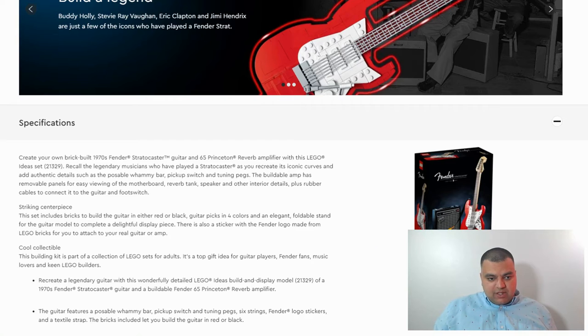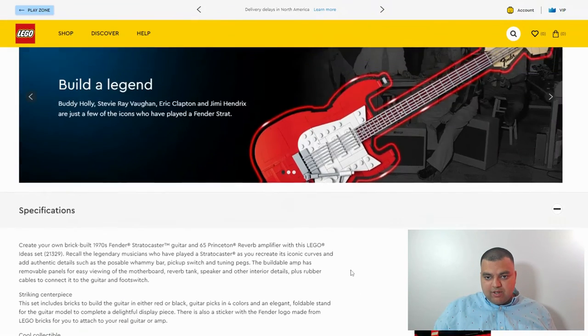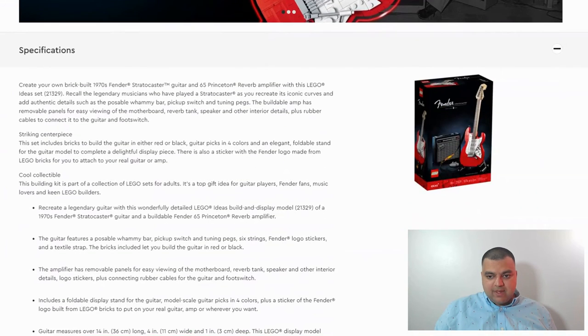This is definitely legendary equipment from the 70s. It includes bricks to build the guitar in either red or black, guitar picks in four colors, and an elegant foldable stand for the guitar model to complete a delightful display piece. The guitar features an opposable whammy bar, pickup switch, tuning peg, six strings, Fender logo stickers, and a textile strap.